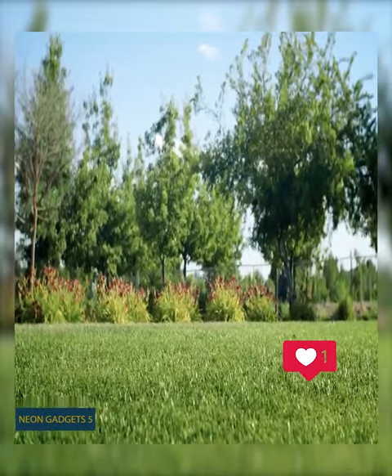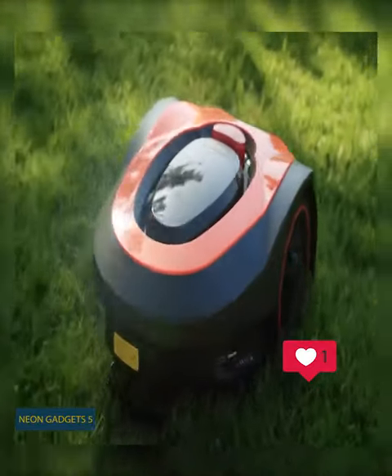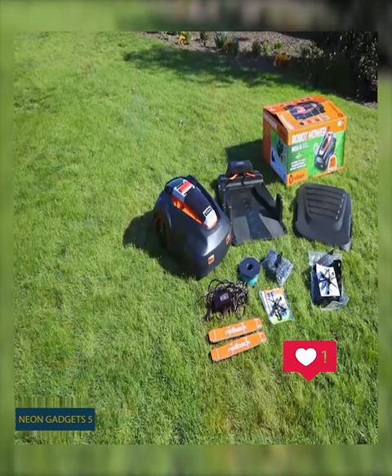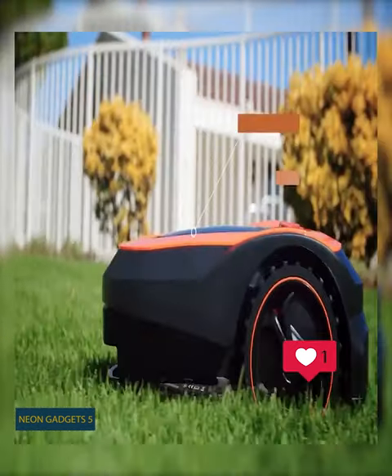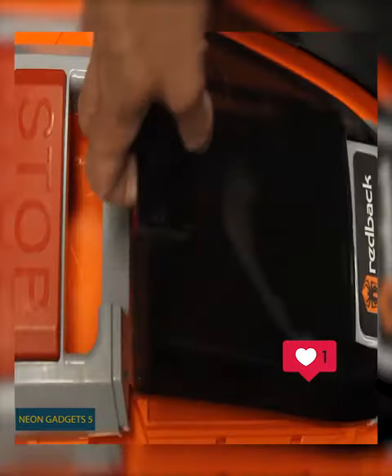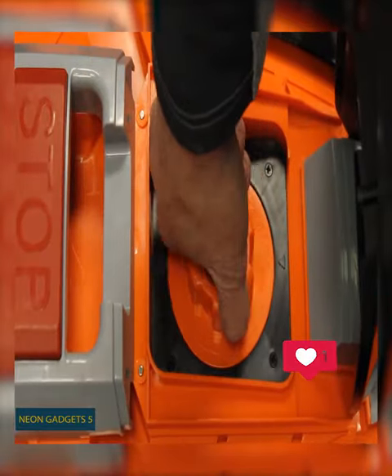Keeping your lawn nicely mowed will be much easier from now on. Here's a groundbreaking robot that does all the work completely on its own. It boasts a powerful brushless motor along with a rechargeable battery that allows cordless operation. Just set the area, time, and the grass length you prefer — from 1 to almost 3 inches.